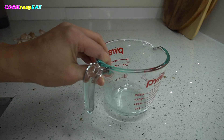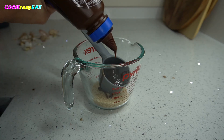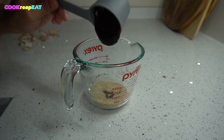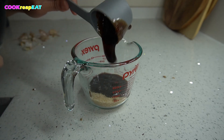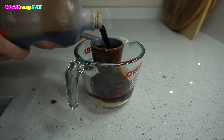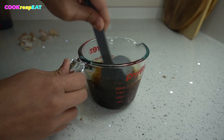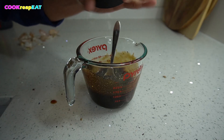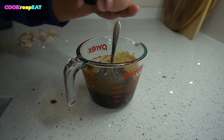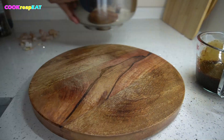In a small mixing bowl, combine a quarter cup of raw or washed sugar — any sugar will do — a quarter cup of ketchup or barbecue sauce, a quarter cup of oyster sauce, and a quarter cup of soy sauce. Mix well. Add a dash of freshly ground pepper. Mix well then set aside. This serves as the barbecue sauce.